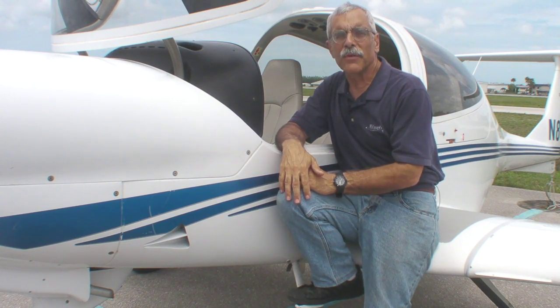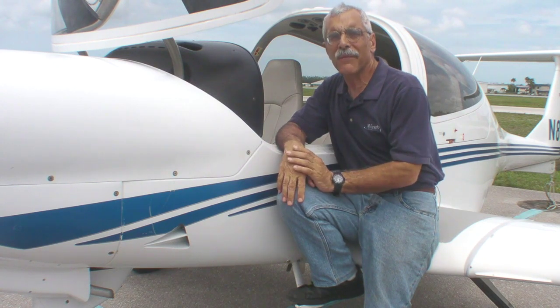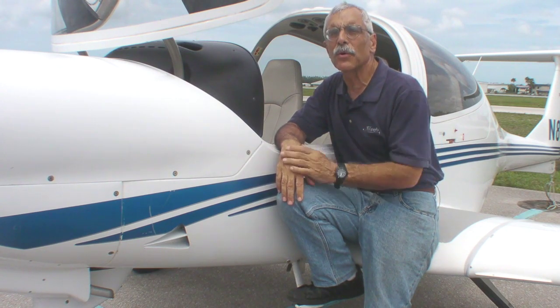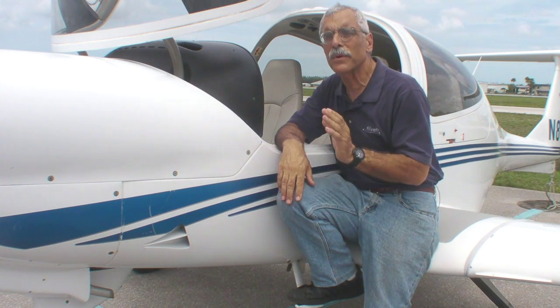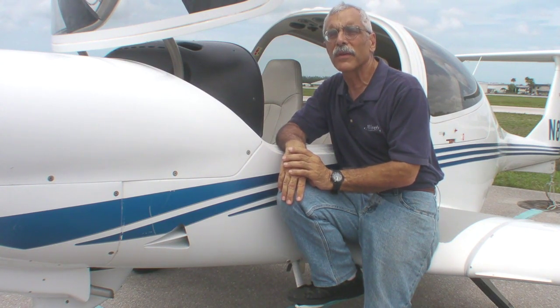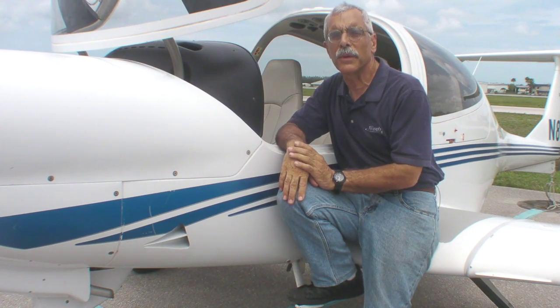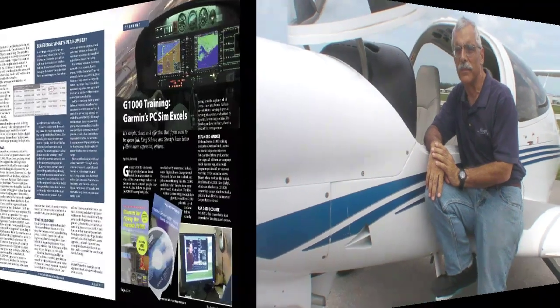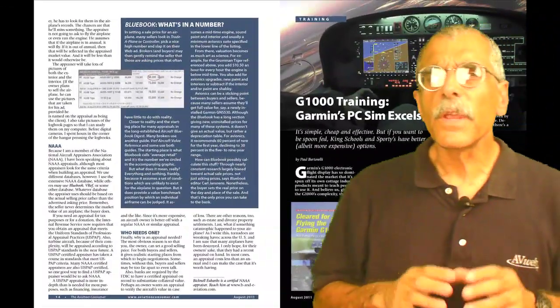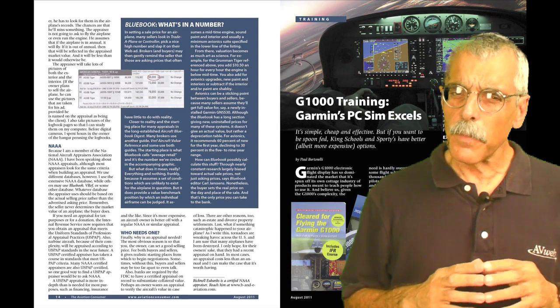Learning the G1000 is not impossibly difficult, but it does take some effort. There are about a half a dozen programs, some computer-based, some online-based, that tell you how to do this. So in this brief video, we're going to take a look at some of those products, and then when we're done, we'll take a test flight in this G1000-equipped DA40 to see how we did.